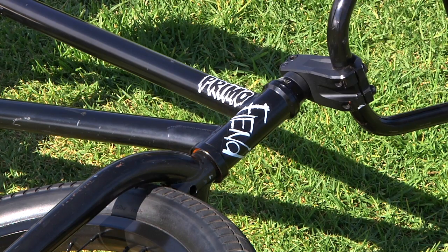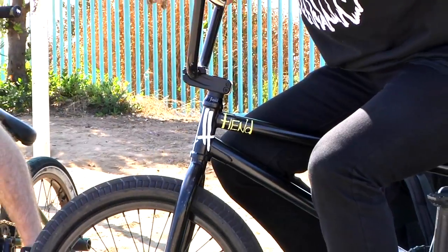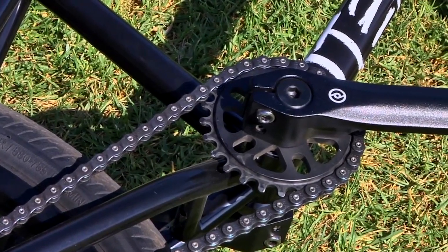The frame I'm riding right now is a Ti-Maro signature frame and that's a sample still being tested. It's 21.25 top tube, 13.75 back end. It's got a higher bottom bracket for the grind so you don't hit your sprocket.